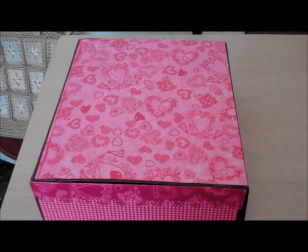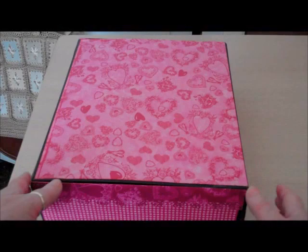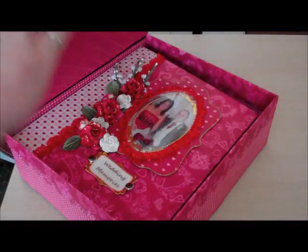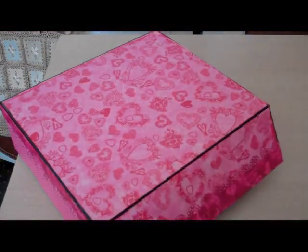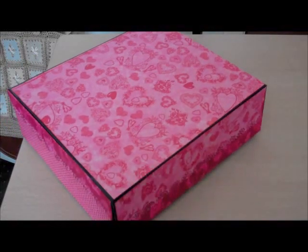The box itself measures 12 by 11. Obviously the album's not that big, but this is the box I made to house the album. On Cathy's tutorial she does a sling box and I decided to make one that has a flap here and it closes with a magnet.